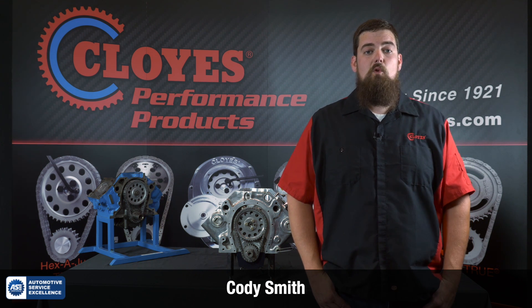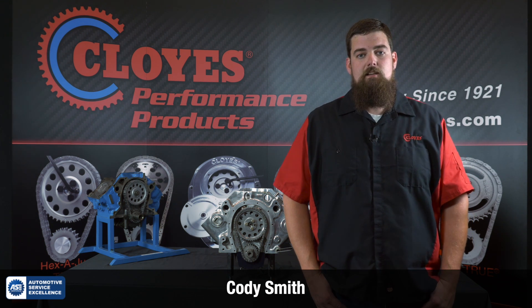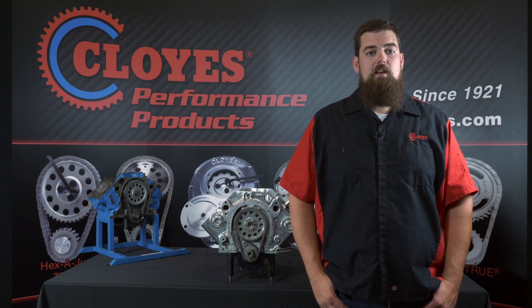Hi, I'm Cody Smith, Tech Support Manager for Cloyes Gear and Products. In today's video, we will be degreeing a camshaft to the manufacturer's intake centerline specification using our Cloyes High Performance Hexadjust system on a small block Chevy engine.